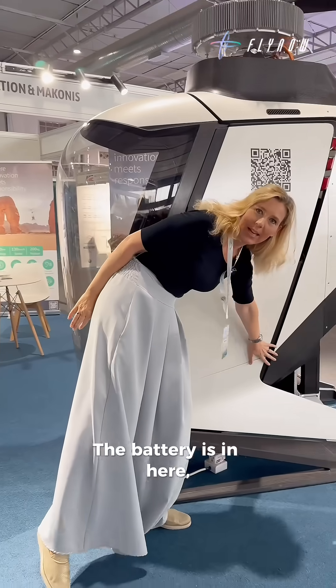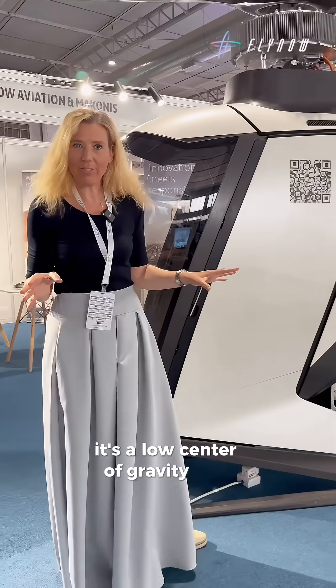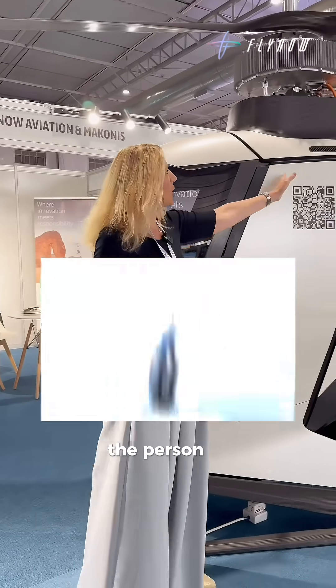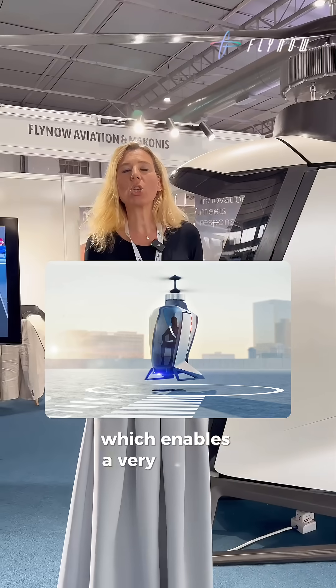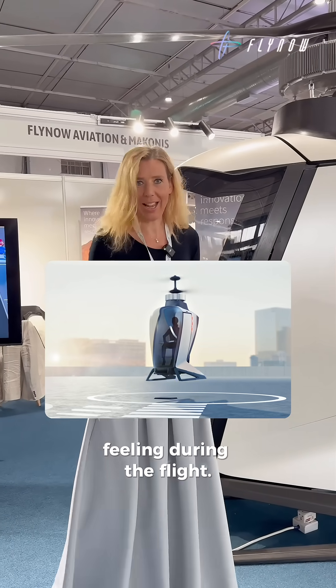The battery is in here. It's a low center of gravity, and the person is sitting as well in the center of gravity, which enables a very smooth feeling during the flight.